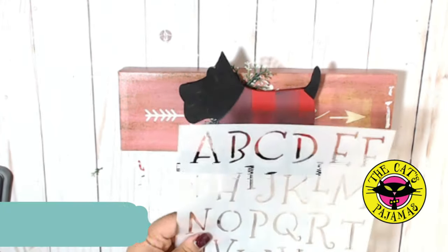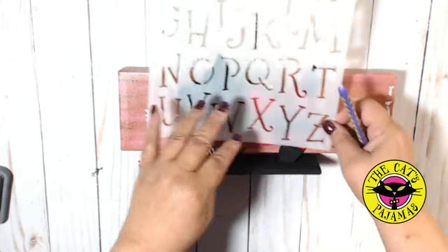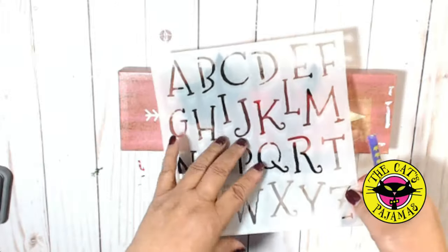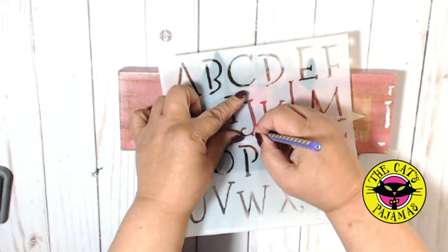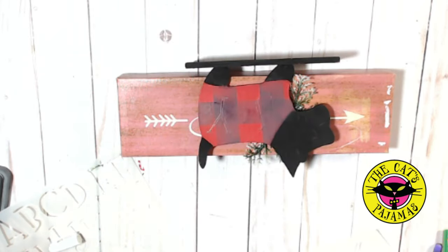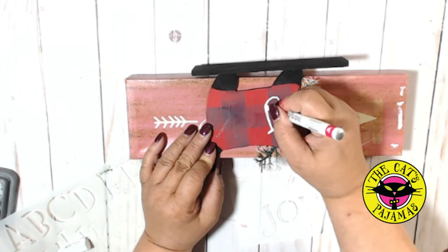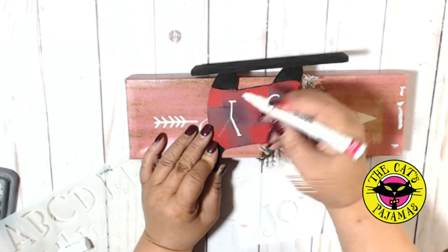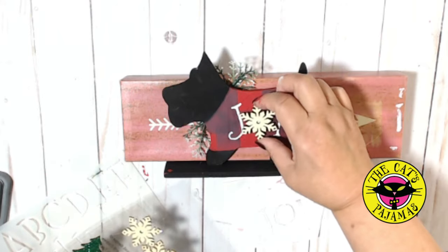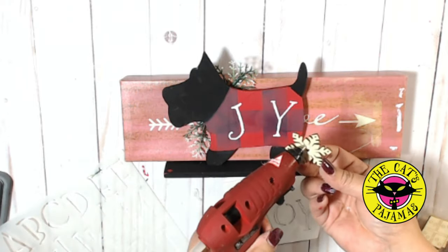For the word joy I've used the shaky stencil serif to draw it out with a pencil on tracing paper just to check the size. Once I'm happy with the placement I use a pencil to add the Y and the J to the Scotty sweater, leaving room for a snowflake which is what I'll be using for the O. Once I finish tracing I'll just fill in with this white Sharpie paint marker. For the O I'm going to be using this wood snowflake sticker from the Dollar Tree. I'm removing the foam tape just because it fills the center with white and I want the color of the sweater to come through, and I'll attach it with hot glue.